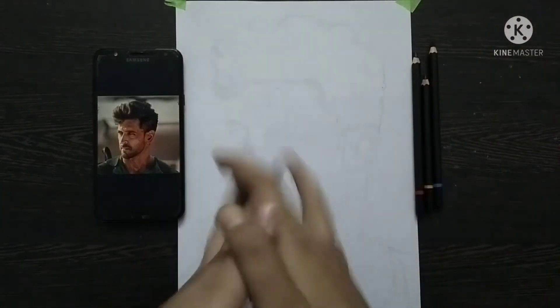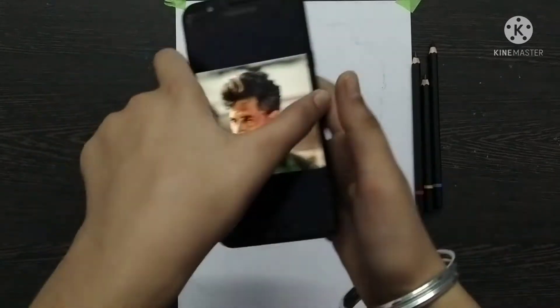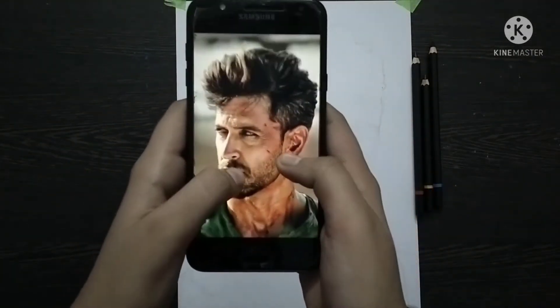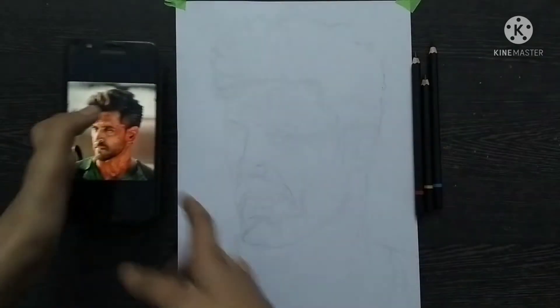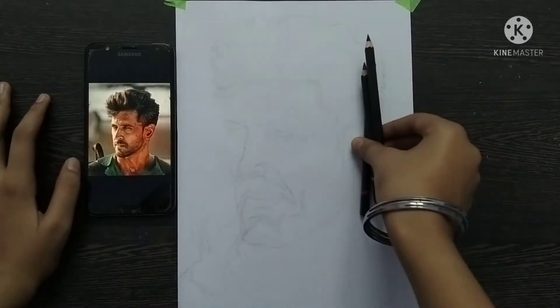Today we will learn hair drawing. The reference photograph I chose is Hrithik Roshan — the link is in the description below. Today we will learn hair drawing with charcoal pencil.